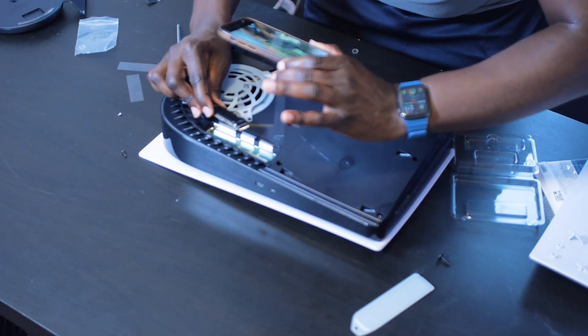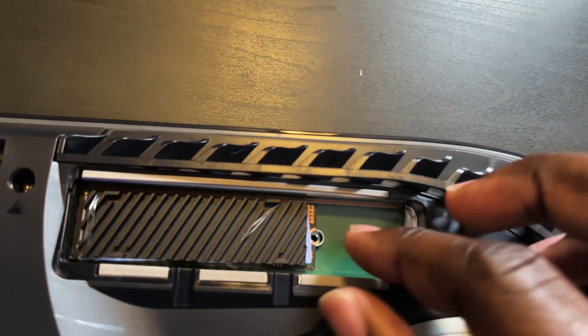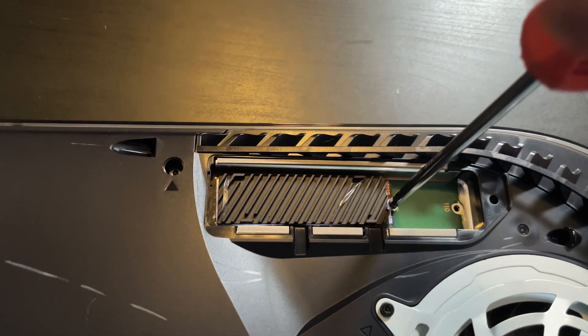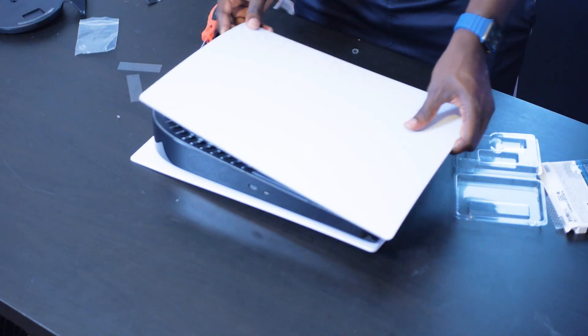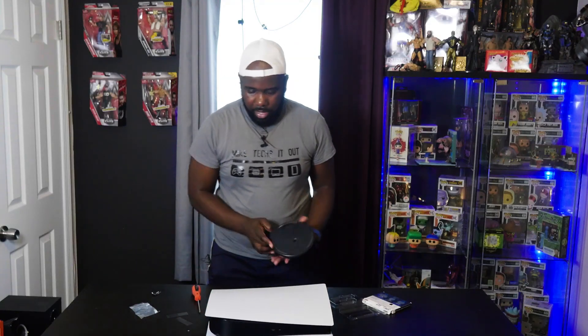Match up the notch with the notch here, then just slide the drive in and set it down. Put your screw in here and go ahead and screw it down with your Phillips head. Then pop the cover back on and put this big screw back in — it should click once it's back in place. And that's it for installing the SSD.